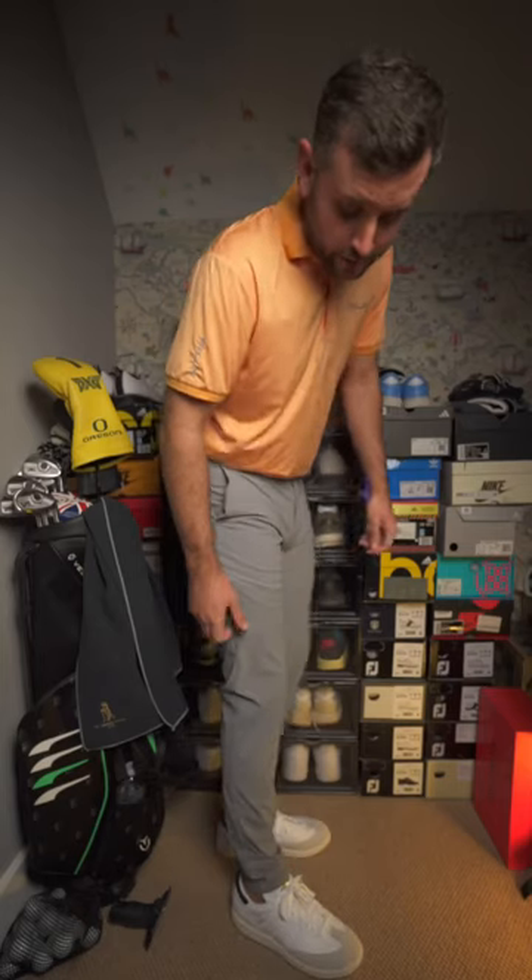I get a lot of questions about trousers — which ones are the best, which ones fit the best around the ankle. These ones are going to be right up there.